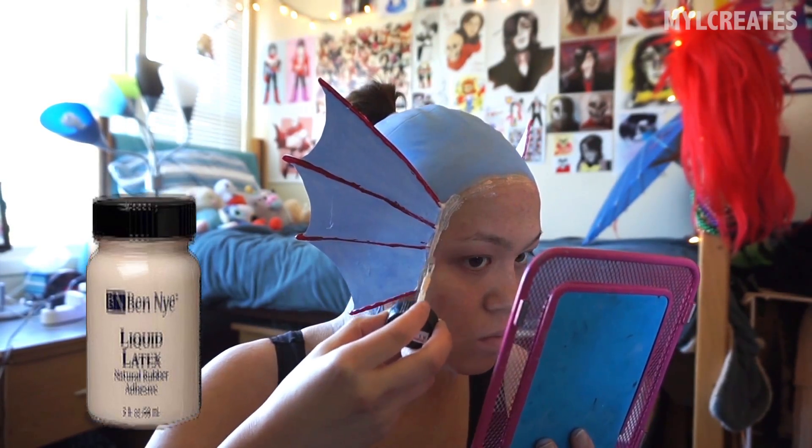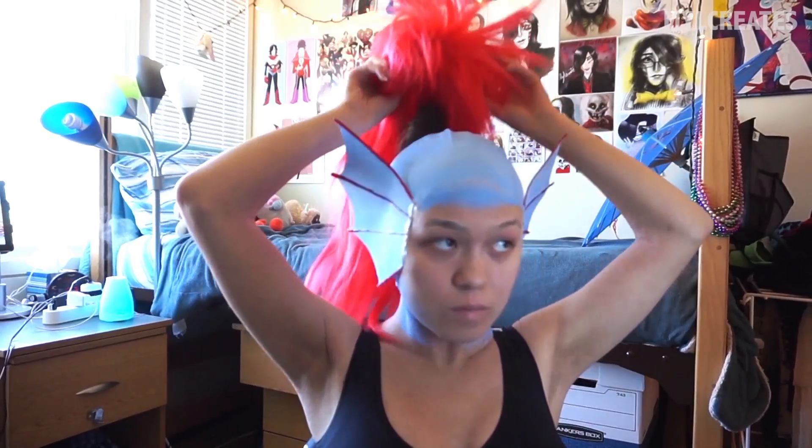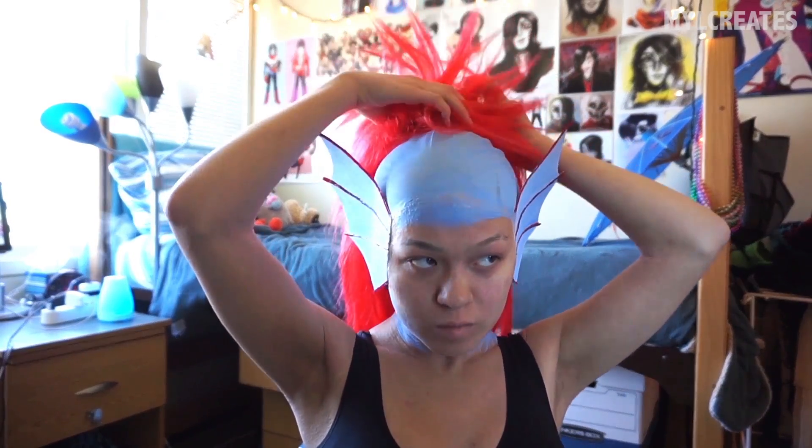The veined parts of the fins are made out of hot glue painted on with red nail polish. I cut out a hole in the back of the bald cap enough so that my hair bun could stick out the back. This tactic may not work if your hair is short.